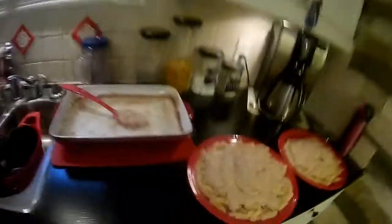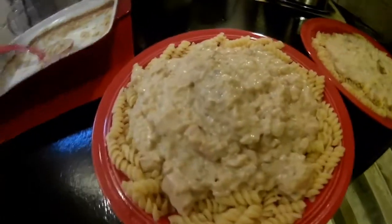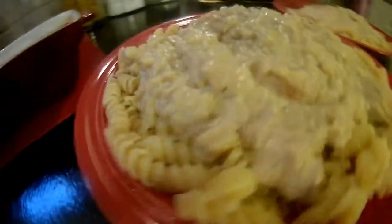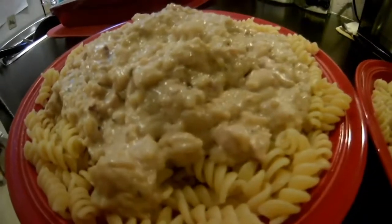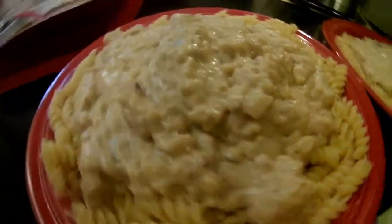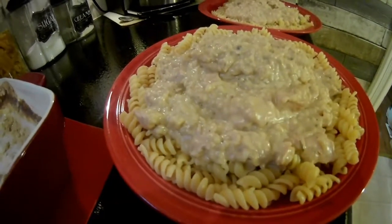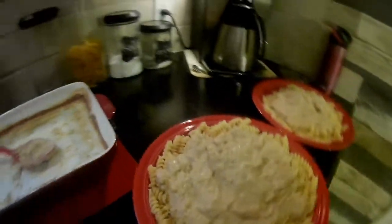Let me show you what it looks like. That's what it looks like — all done. Looks like a lot of food, but trust me, Scott can eat it. He eats like one meal a day, so that's what it looks like, and we'll see what he thinks when he gets home.